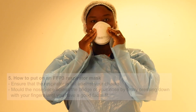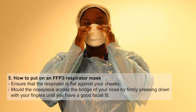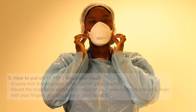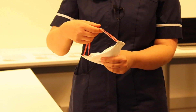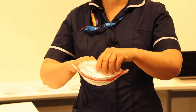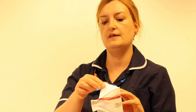You would then mould it to your face, making sure you pull the bottom bit under your chin, and mould the top — which has a soft piece — round your nose. These masks can be a little bit tricky to put on so everybody gets their own way of doing it, but one of the easiest ways is to put the ties at the front, open the flaps out, shape it, put it into your hand, put it on your face, pull the ties over, and then mould the top.